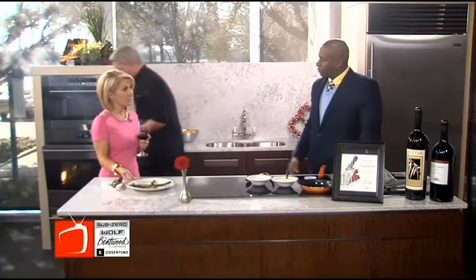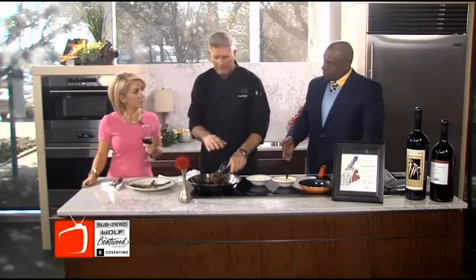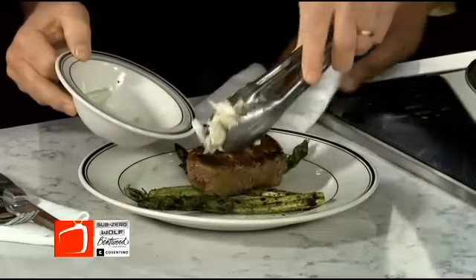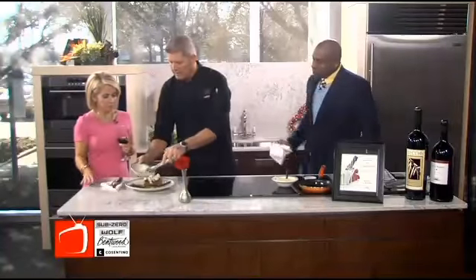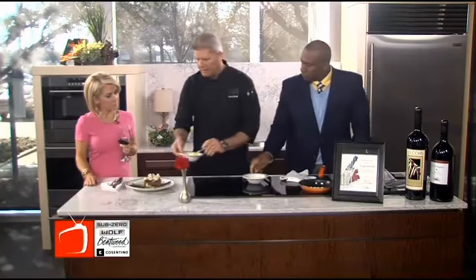We'll just pull this out of the oven here. There's always beef and crab meat. What is traditional filet Oscar? Always it's beef with crab. We use a nice jumbo lump crab meat here, which is really nice. Just heat it up — basically I had this in the steamer earlier to keep it really nice. And then we're going to top it off with a little bit of hollandaise.